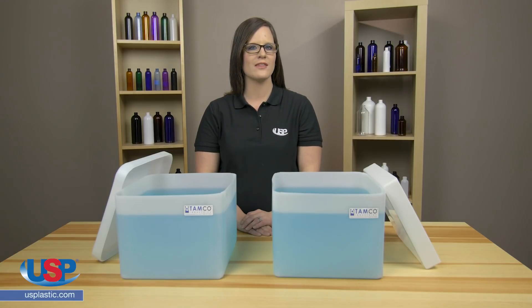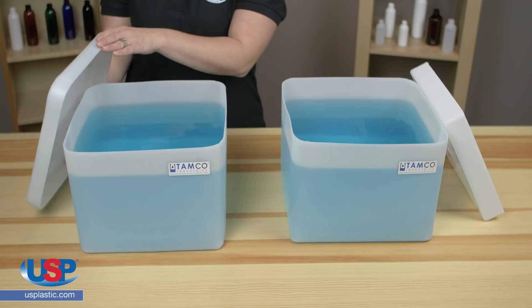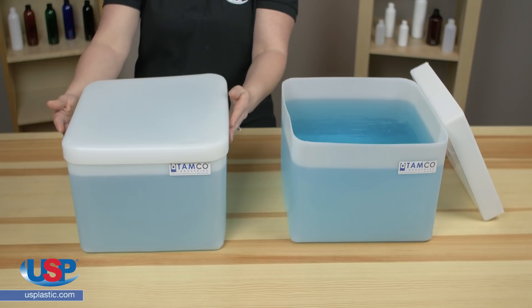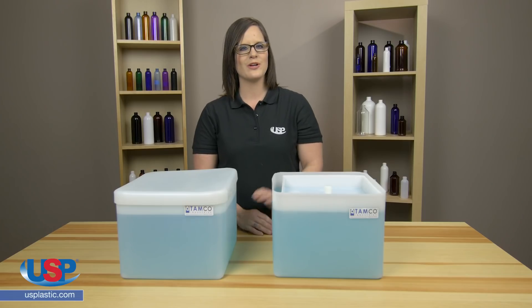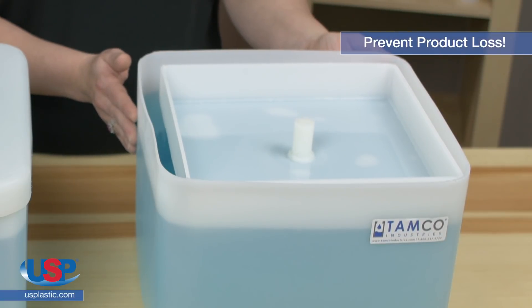While both the standard tank cover and the floating tank cover protect the contents in the tank from dust and debris, there is a major difference. The standard cover sits over the outside of the tank, kind of like the lid for a shoe box. The floating cover sits on top of the liquid inside of the tank. This is important because over time, if you are using a floating cover, it will prevent evaporation and product loss.